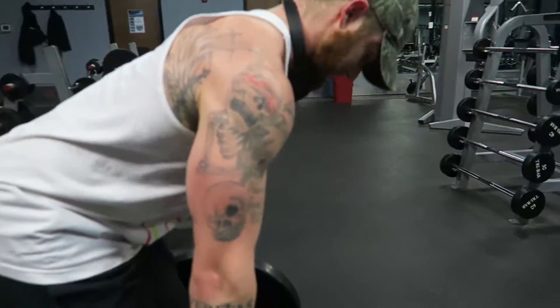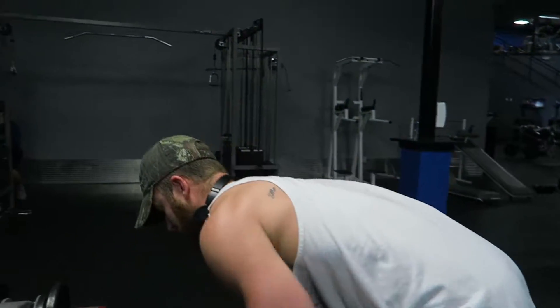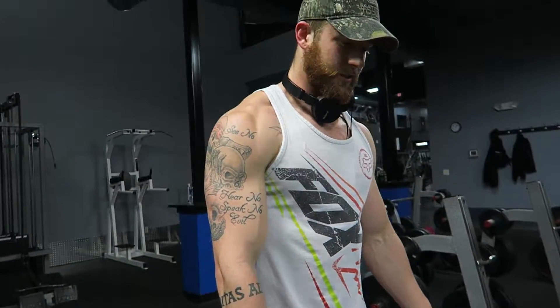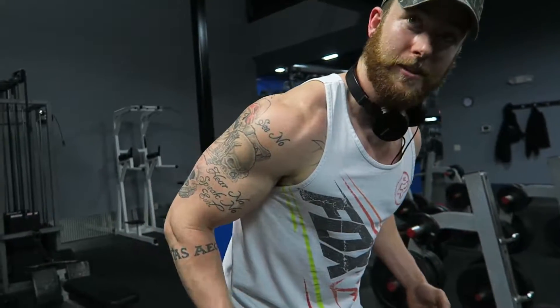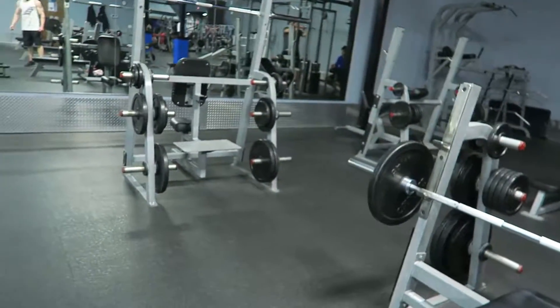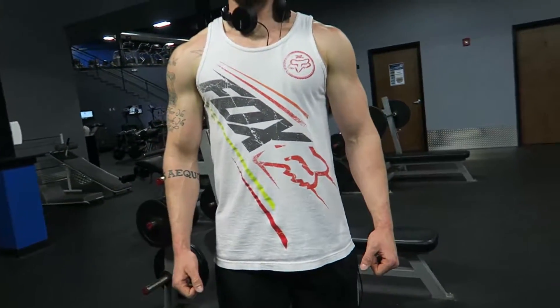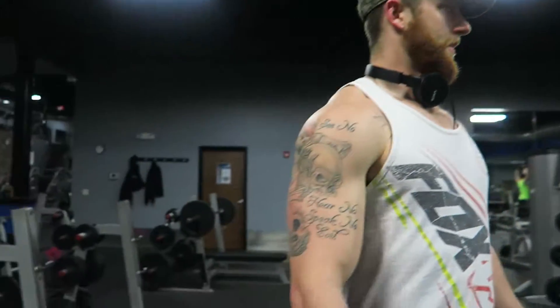Definitely going to give that a try. Because what that allows you to do is loosen your grip up — you don't have to hold onto the dumbbells fully. You can loosen up and really focus on pulling with your elbows back, pulling with your elbows instead of using the biceps. I might try that because I do feel too much strength going into my biceps rather than pulling with my elbows. No problem, I'm going to try it out.